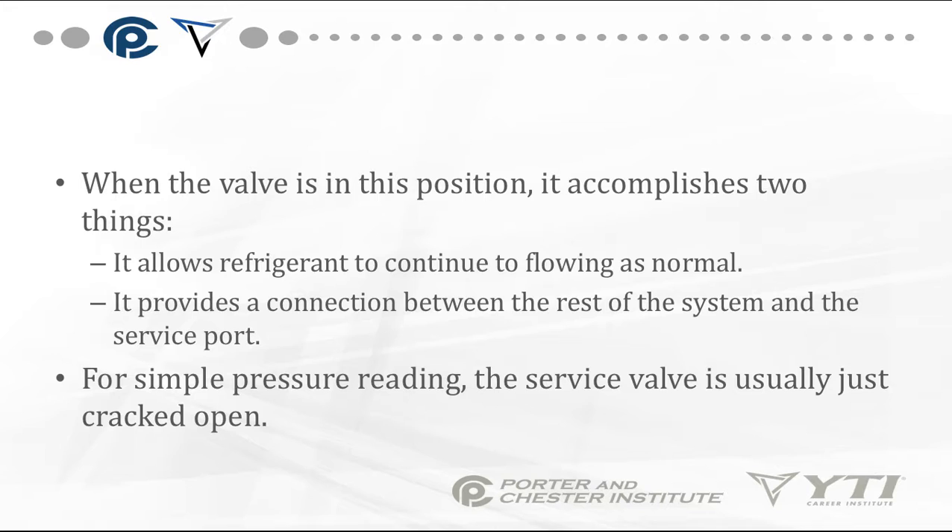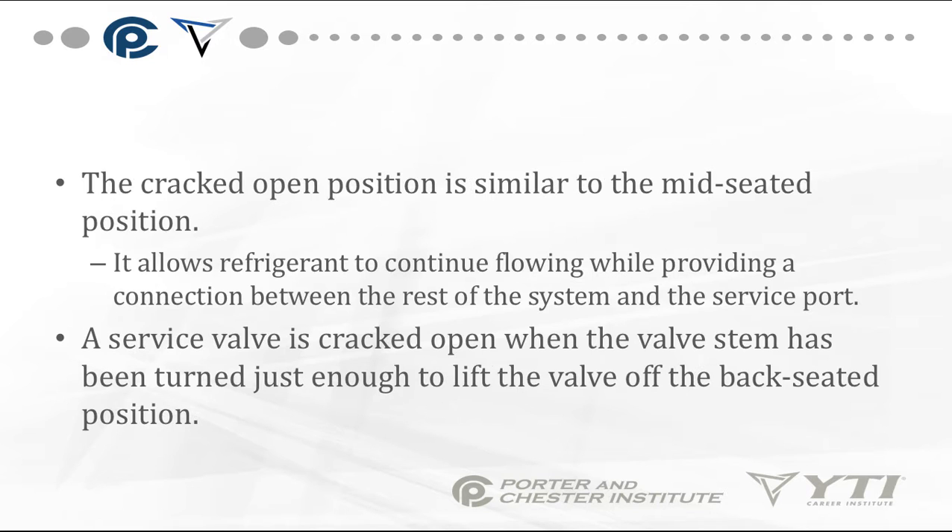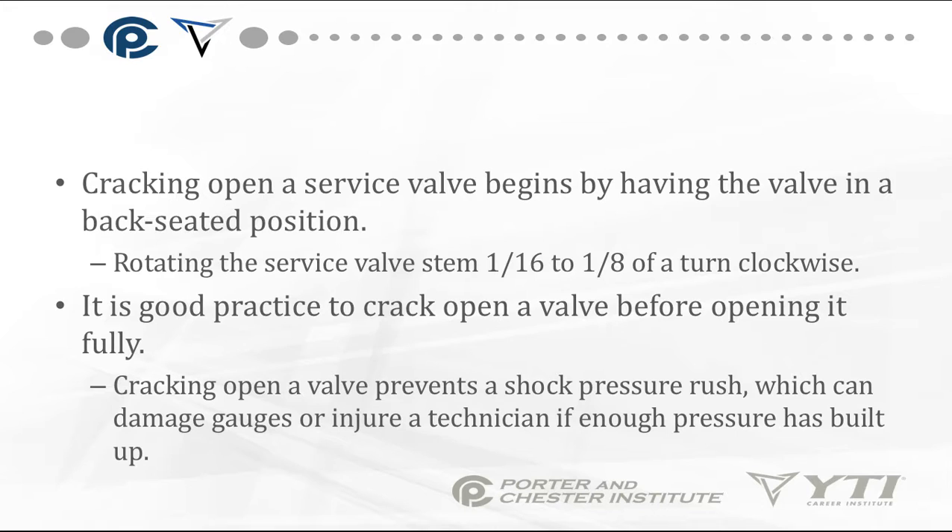For simple pressure readings, the service valve is usually just cracked open — basically, from the back-seated normal operating position, you turn the valve about an eighth of a turn, just enough to lift the valve off the back-seated position. It's good practice to crack open a service valve before opening it fully, as cracking it open prevents a shock pressure rush which can damage gauges or injure a technician.